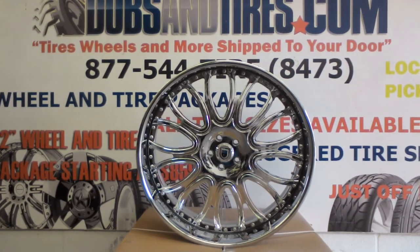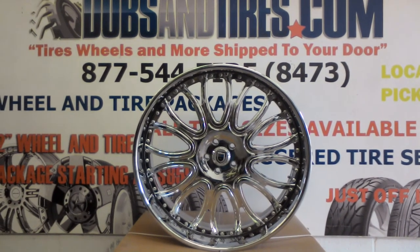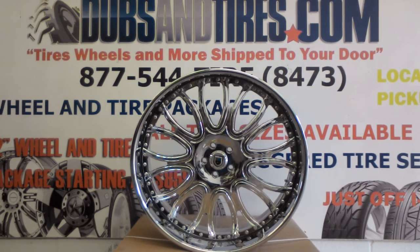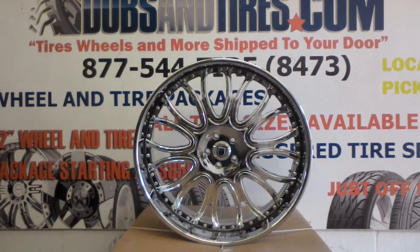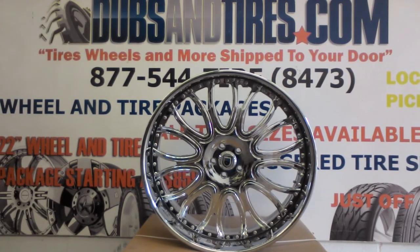You can find these online at DublinTires.com. You can call us for any of your Asante, Forgiato, Savini, Volano, Armani Forge, HRE, and many other wheels. We definitely have some of the best prices you'll find online or anywhere in the country. Give us a call at 877-544-8473.